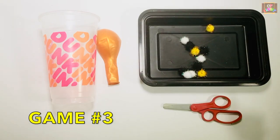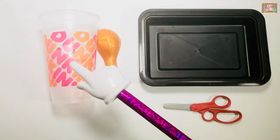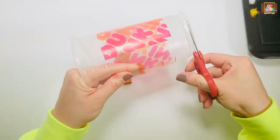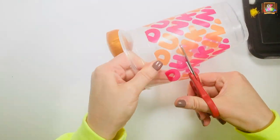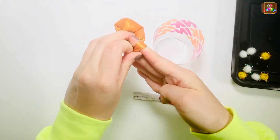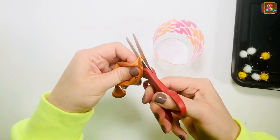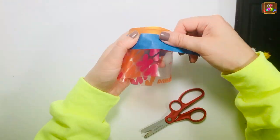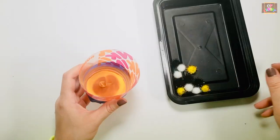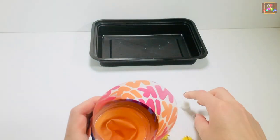For game number three, get some pom-poms, a cup, a balloon, a container, and scissors. Place some pom-poms inside, pull the balloon and let it go so the pom-poms land inside the container.